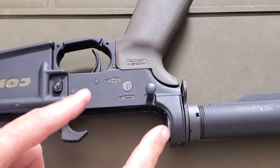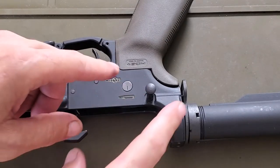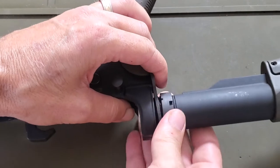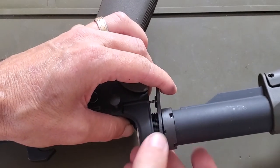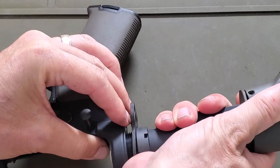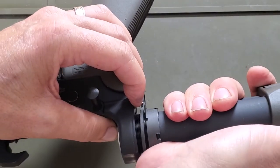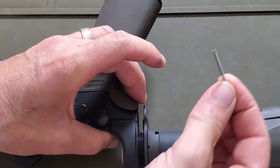The first takedown pin we're going to remove is the rear takedown pin. What you're going to do is loosen that rear castle nut, let the rear plate come off a little bit. There's a small spring right inside there. We're going to turn our whole buffer tube and stock off to the side and remove that spring.